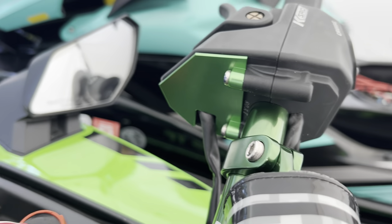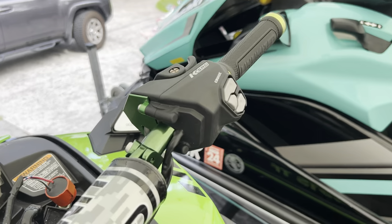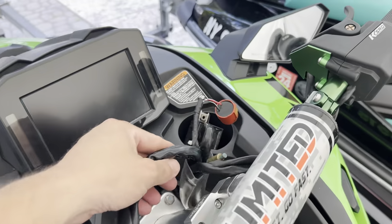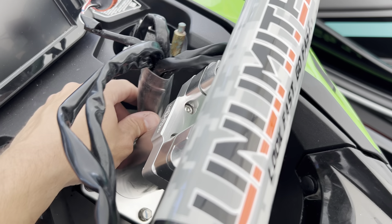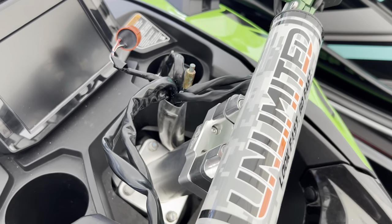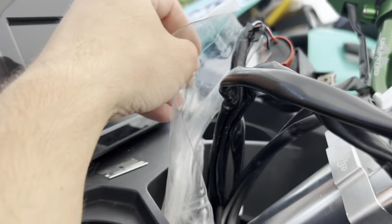There is our KSRD trigger and throttle in place. You can see we've got our green billet block-off plate. Next step is to sort out our wire harness — everything's got this clear sheath over it. I'm going to use a razor blade to cut this clear sheath away, being extremely careful not to nick any of the wires. Just use a razor blade like this to slice the clear plastic sheathing.